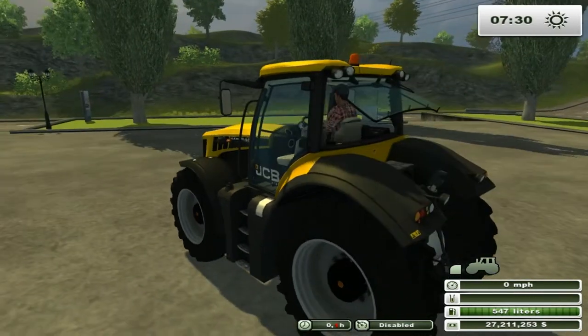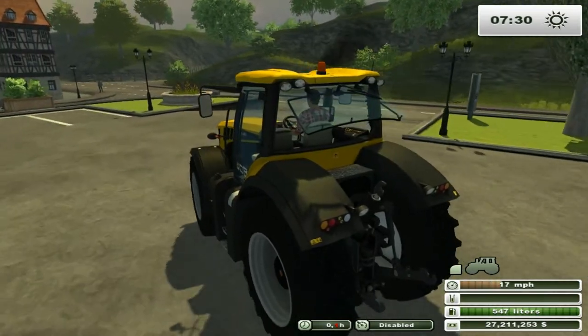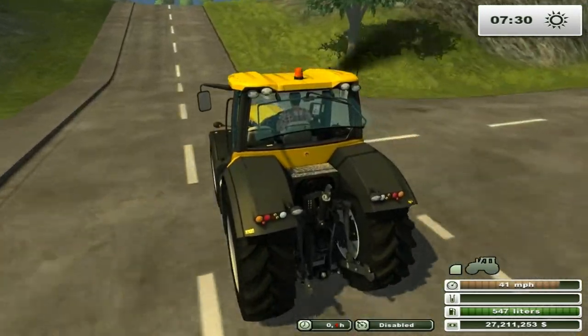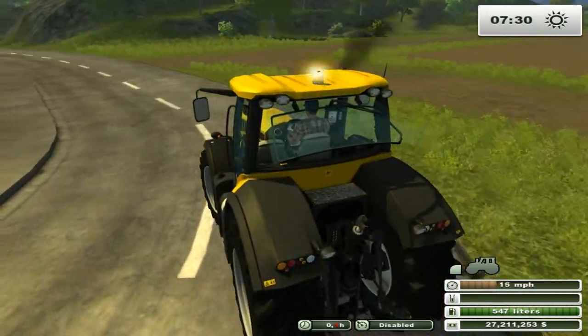So what we're going to do is take it for a quick spin. In reality you get about 40 mph out of these, so let's just try that by itself. Topping out at about 43 mph — so yeah, that's about right.